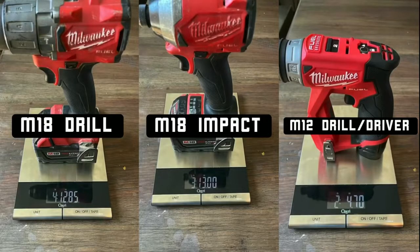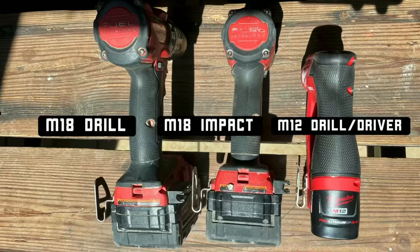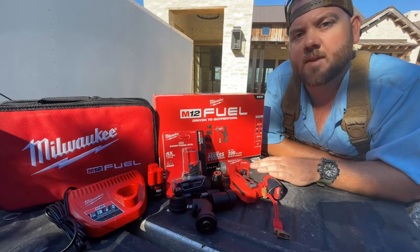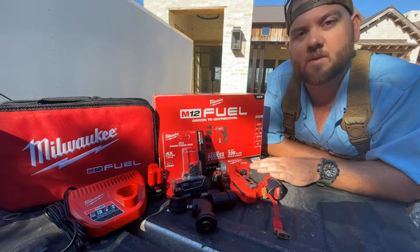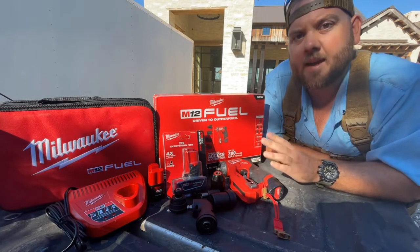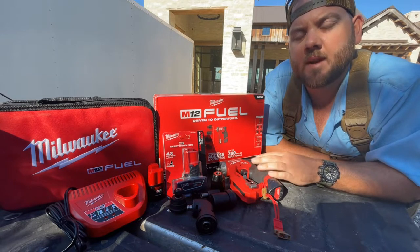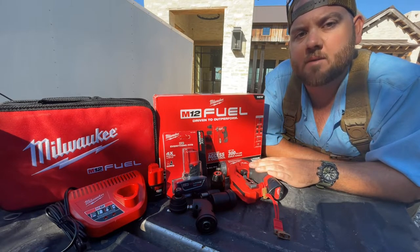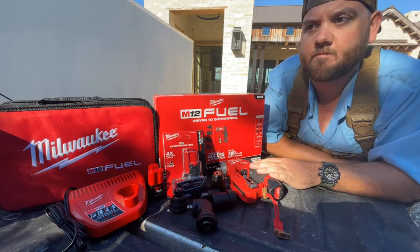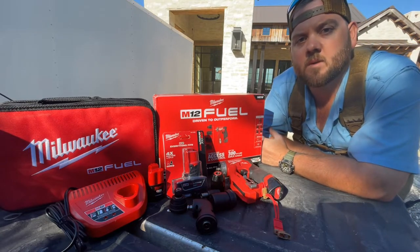It's not heavy at all and it's slim and compact, so as far as banging up finished walls or walking through openings, it hugs very tight to your bags. It's actually small enough to fit in most pouches of a bag if you're wearing bags, and not having to carry an M18 drill and an M18 impact through the house is always much easier.